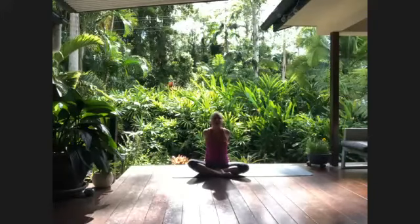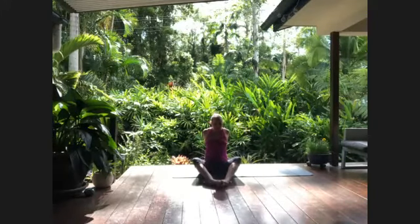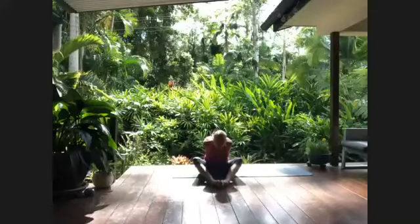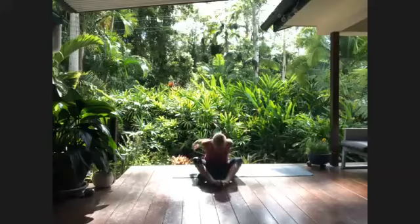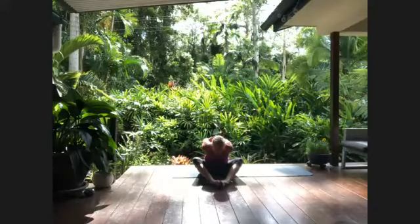Interlace the fingers behind the back and inhale to lift. Let's return to diamond pose and, if you're able to, exhaling and folding over. If that's too much in the arms or shoulders, release the hands down — no problem. Focus on that exhale and the natural letting go that happens.